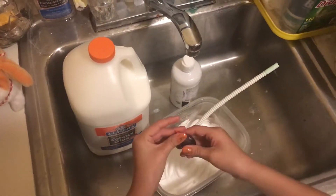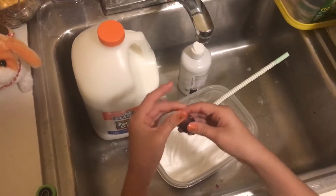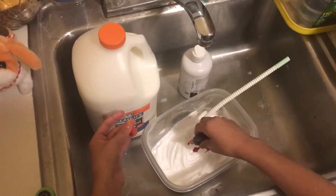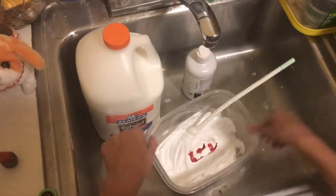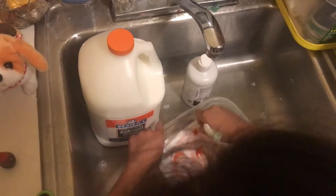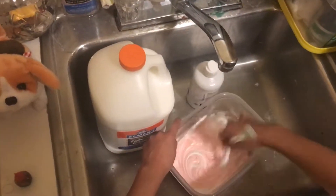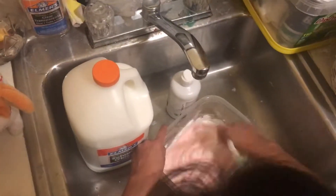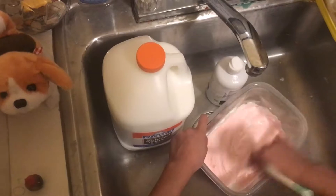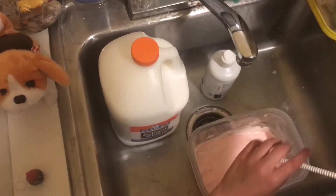Okay, so now I'm gonna get my food coloring and put about three drops — one, two, three. I like mixing it with your time because I just like seeing the color spread. Hopefully this doesn't turn into red. Oh yeah, I don't think it's gonna turn into red. Ooh, this is a pretty color! Then you want to mix all of it together.